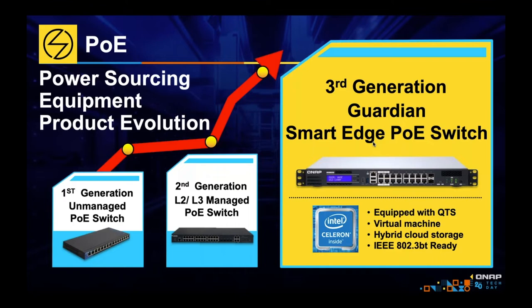Now in the third generation of PoE switches, this is still a managed switch, but it has a general purpose Celeron CPU. That means it's capable of running virtual machines. It can also run full QTS — it can do what a NAS can do. And that means this is no longer just your switch. This could be your router, your firewall, your SD-WAN site-to-site VPN with load balancing and failover. It can be a wide variety of network devices, very affordable and very easy to use.